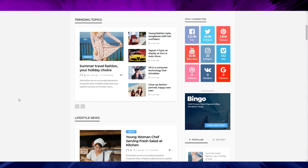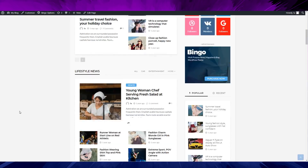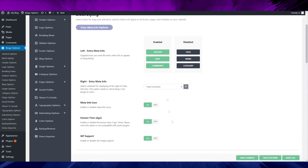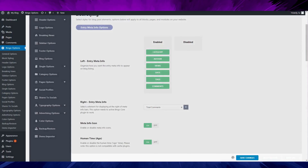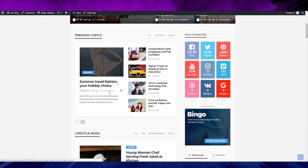On the left it looks like three comments with a symbol, and on the right I have a symbol and the number three. On the right there's not many things you can choose — only one view to show comments. On the left you can choose more options, but there's not a lot happening either way.